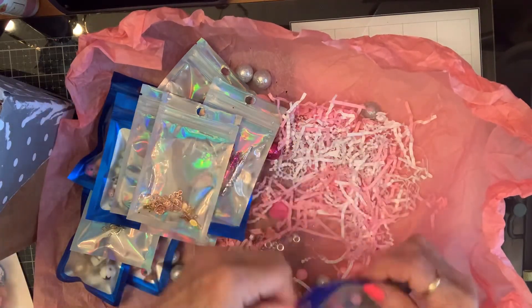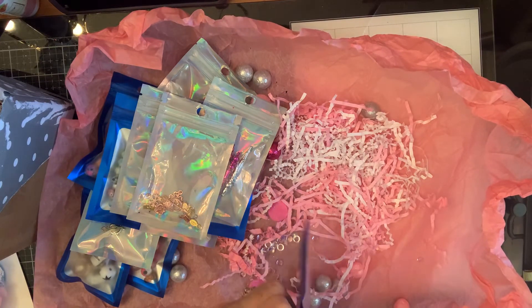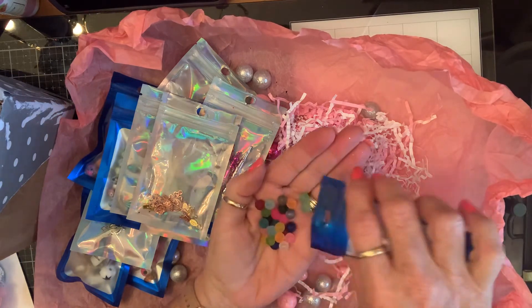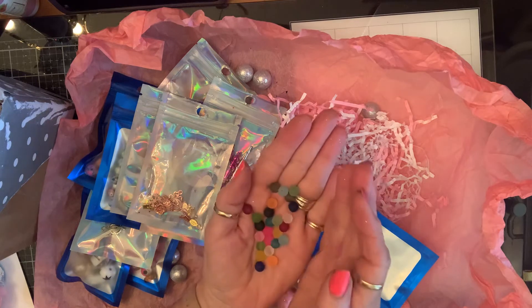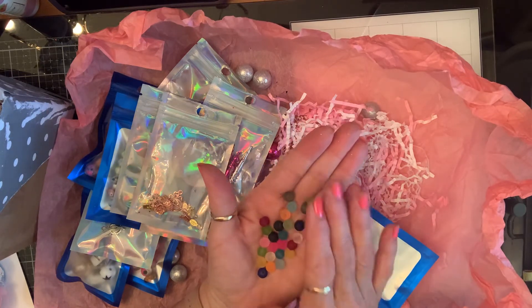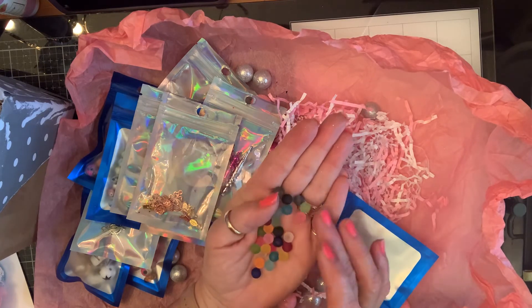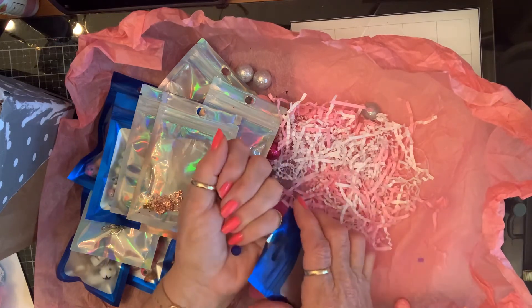And some of these — this is so much fun, Lena. Thank you so much for thinking about me. These are like — they're not rubbery but they feel different, you know. They're like beach glass. I love them — frosted kind of. Those are so pretty. I love them all.